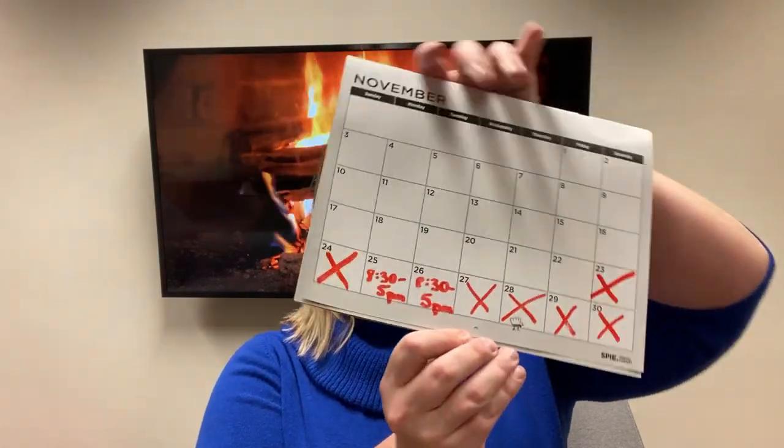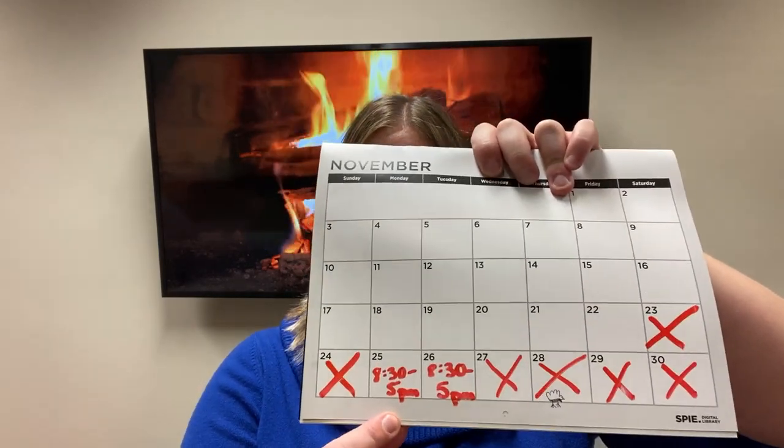With it being Thanksgiving next week, we're going to be reducing our hours a bit. We will be closed both weekends, Wednesday, Thursday, Friday, and only open 3 to 5 p.m. Monday and Tuesday.